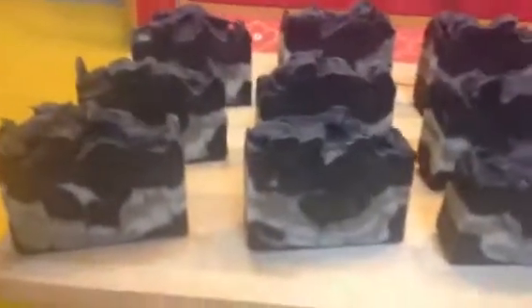Now I'll let it sit for a couple of days to cure, and then I'll cut it. After the soap is cured for about six weeks after cutting, it looks something like this. And that's how I make Detox Charcoal Soap.